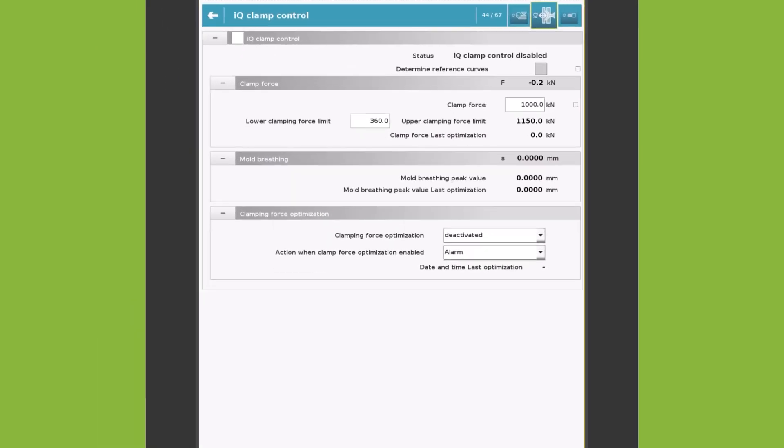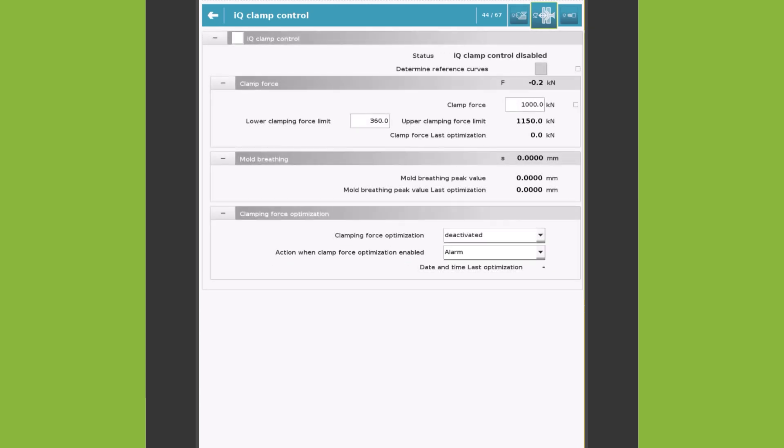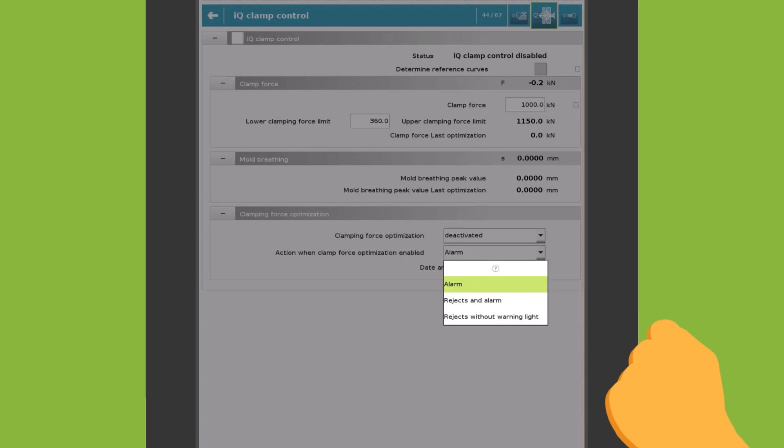In addition, it is possible to select which action should be performed during optimization. There are three options: Alarm, Rejects and Alarm, and Rejects without warning light.